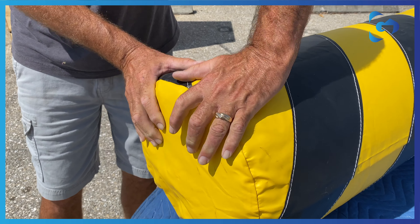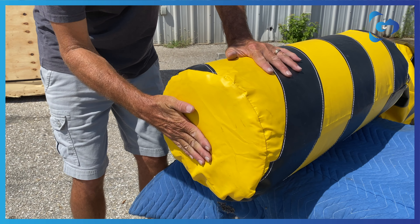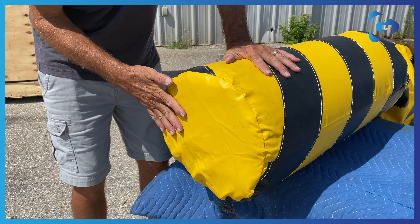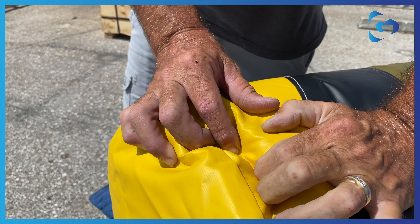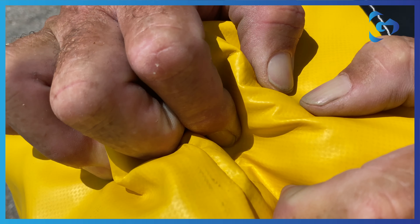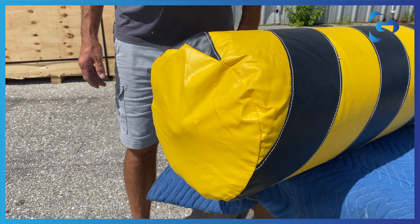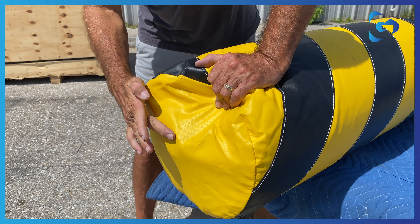Firmly squeeze the end of the foam. The foam should rebound as shown in the video. Then, check to make sure nothing is protruding from the end of the foam, and that the steel pole has not worked its way through degraded foam and is exposed. Damaged foam may look like this and may depress, which also exposes the steel at the end.